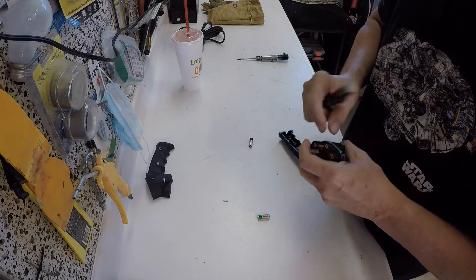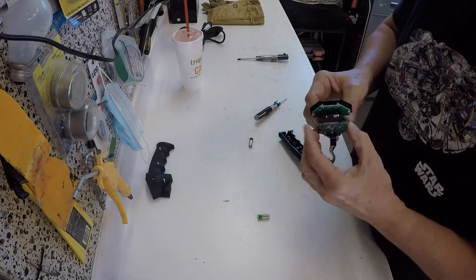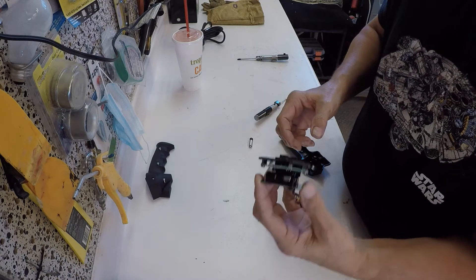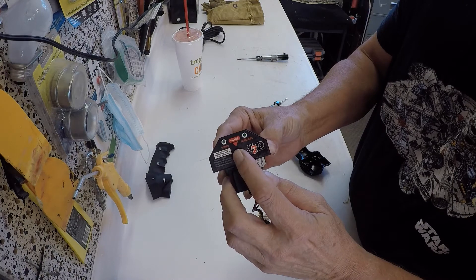Finally got the battery in the controller circuit board and tested it — turned it on, it's on, it actually works. So win-win. Now we just put it all back together and go test it out on the winch.